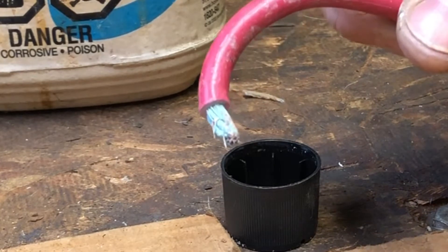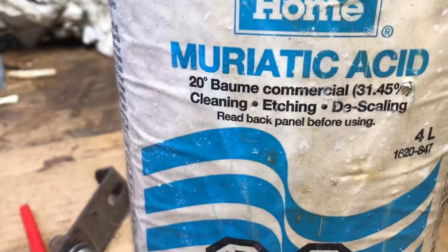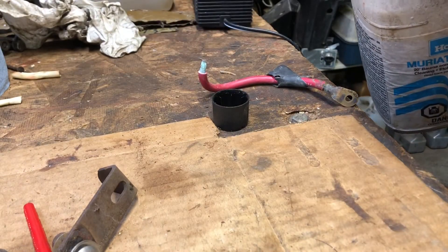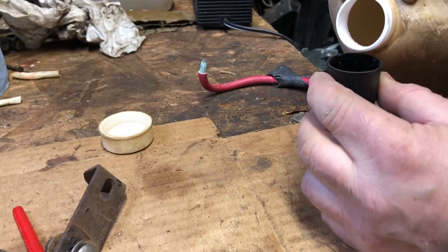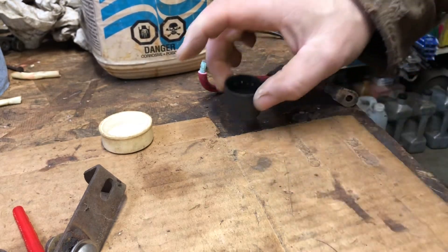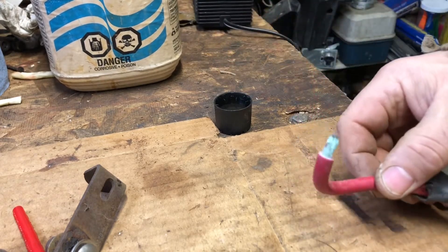I have to solder the end on because it was broken — barely, barely hanging on. Now I take muriatic acid, which is basically hydrochloric acid. You don't breathe this stuff in though; the fumes aren't very good. I'll pour a little bit in a cap so you're not wasting a whole bunch. Now you see how green and gross that is?